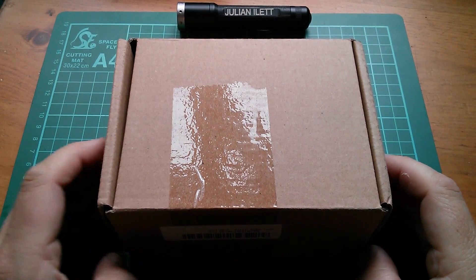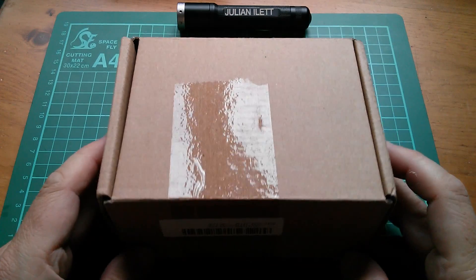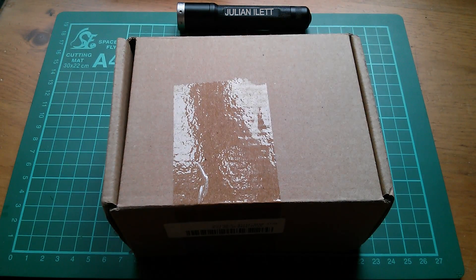Good morning all. I'm back from my summer holiday and I'm very excited because this has turned up — and this is an MPPT solar charge controller.